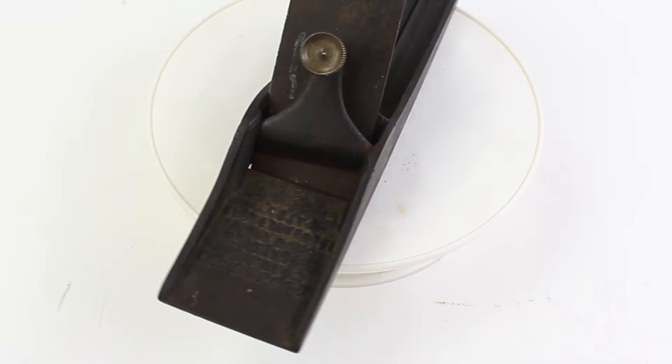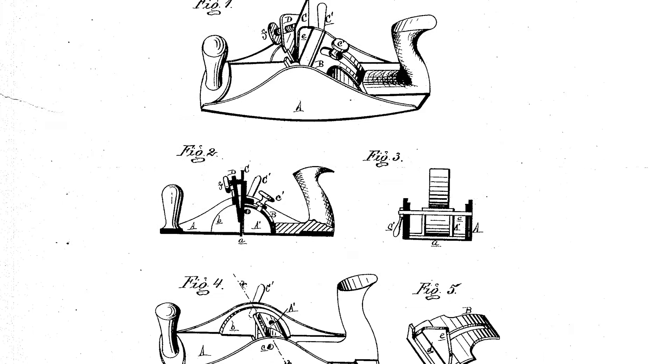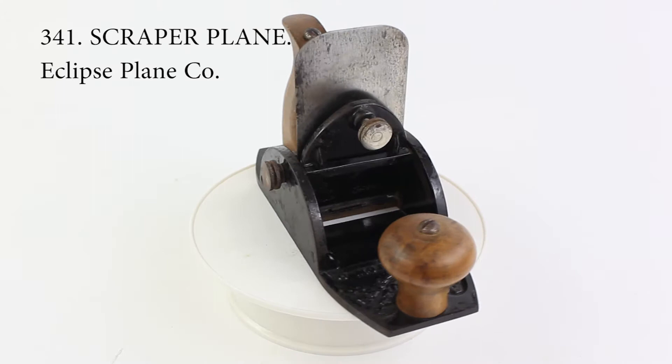The second plane is an example of a scraper. This particular scraper was patented in 1874 by a couple of inventors from Buchanan, Michigan, and manufactured by the Eclipse Plane Company of Ohio. Although the company's advertising modestly called it the best scraping plane in the world, it was not a commercial success.